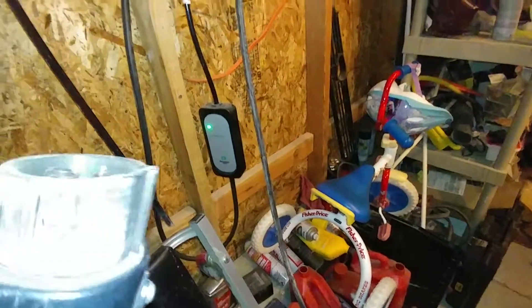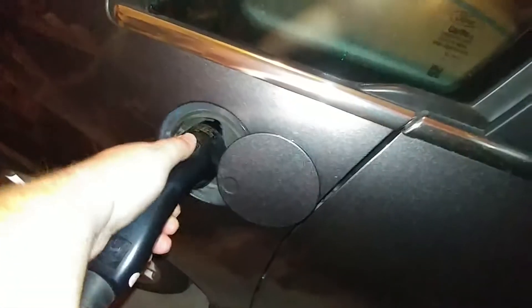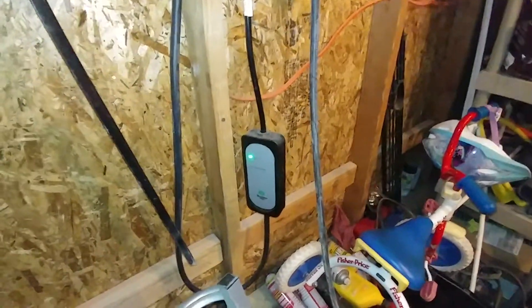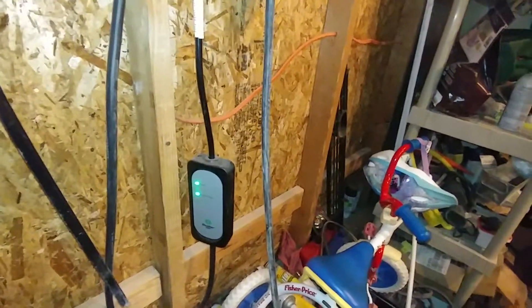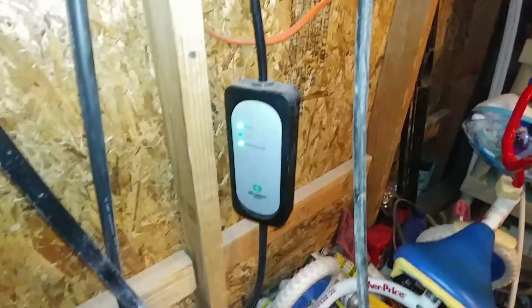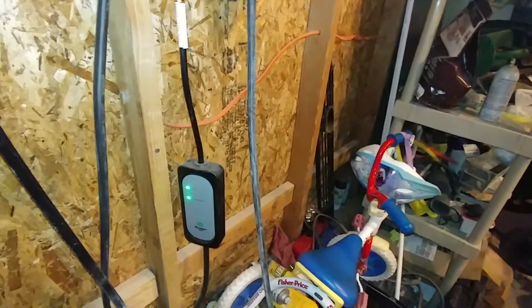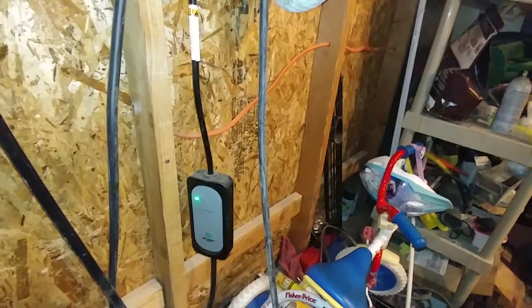It works really well. I haven't had any problems with it. My only little gripe is sometimes — it probably just needs to be cleaned — it's a little hard pulling it out. But other than that, functionality-wise it charges great. It's been used basically every day since I bought it, so it works really well. I'm very happy with it for $300 — it's a really good Level 2 charger, super easy to install.